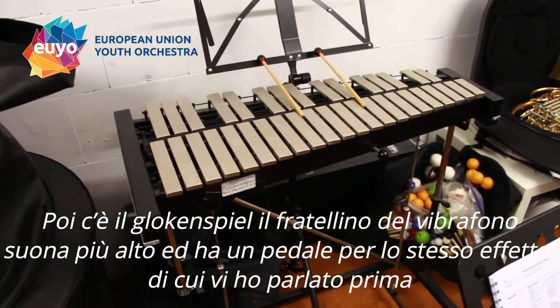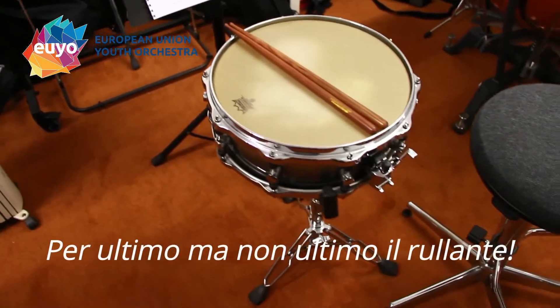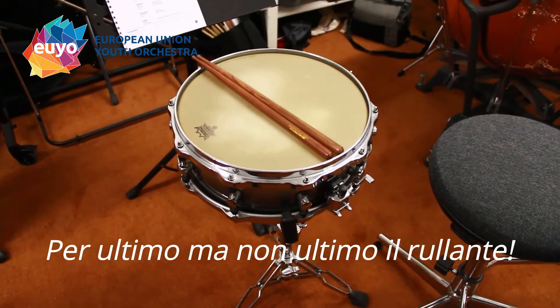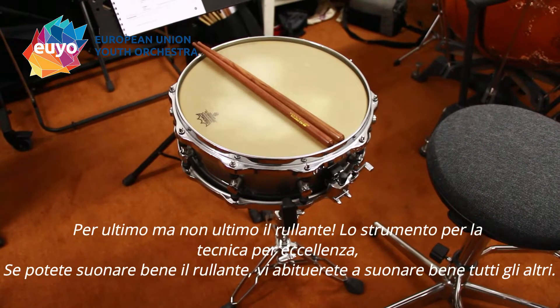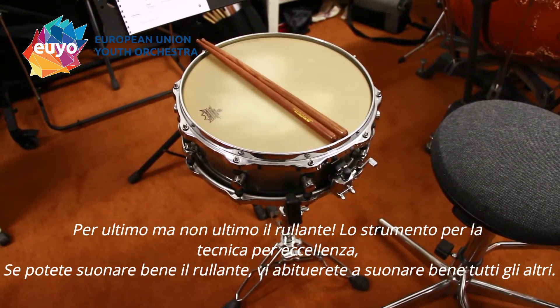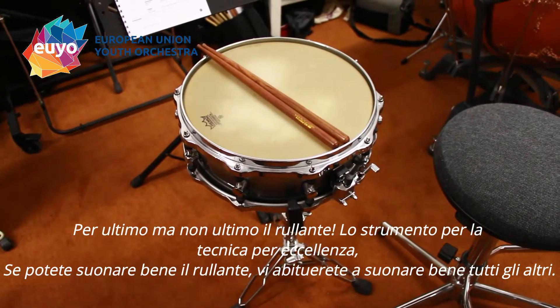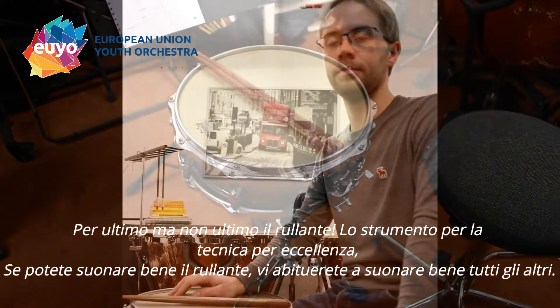Last but not least, you have the snare drum, which is kind of the main technique instrument. And if you can play snare drum well, you tend to play all the other instruments well also.